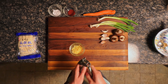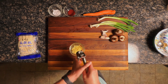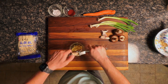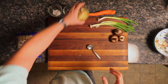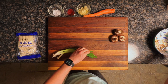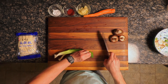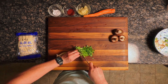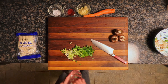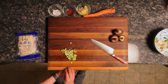Next, mince up some garlic. I love using a garlic press because you can put the whole clove in — skin on — press it through, scrape out the mincings, and pull out the skin later. Super convenient. Set the garlic aside with the ginger. Then take your scallions, chop off the rough ends, and finely slice them. Put the white parts in with the garlic and ginger, and keep the green parts separate — those go in near the end of cooking.